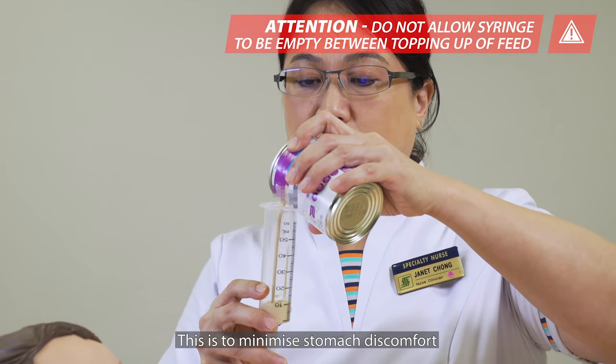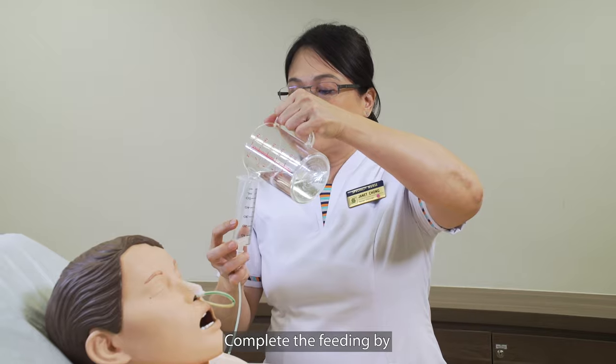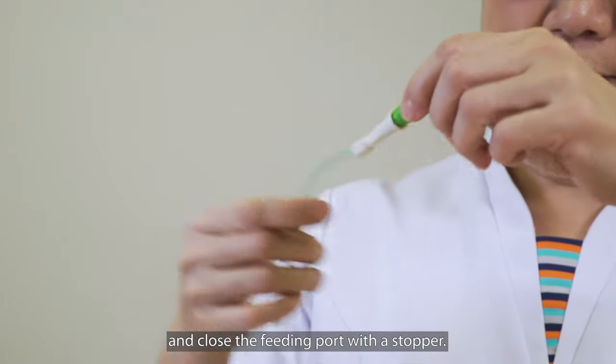Ensure the syringe is not empty during feeding. This is to minimize stomach discomfort due to excessive air entry. Complete the feeding by flushing 20 ml of water or as per prescribed, and close the feeding port with a stopper.